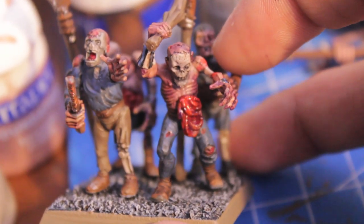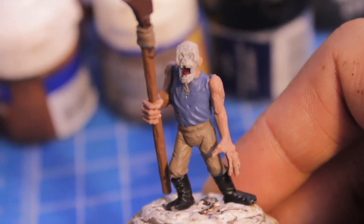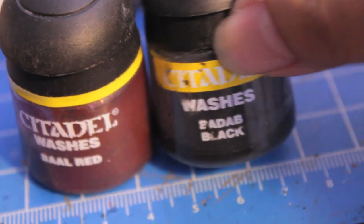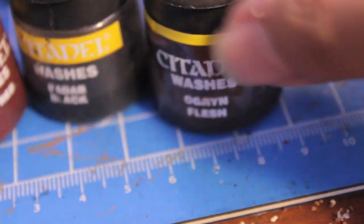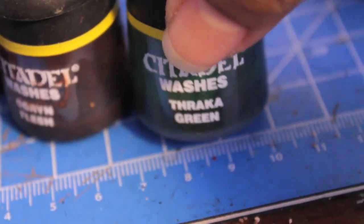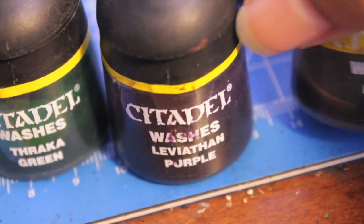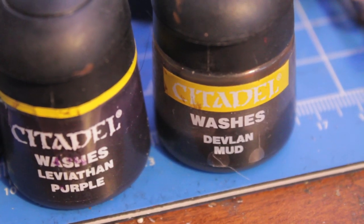So once again, that's Devlin Mud over everything, and then experiment with your washes. The washes we're using are Baal Red, Badab Black a little bit into the skeleton bone pieces, Ogryn Flesh for all the flesh, and the highlight colors are going to be Thraka Green and Leviathan Purple — and there's your Devlin Mud. I'm going to go off and do that and show you what my zombie looks like when we get back.